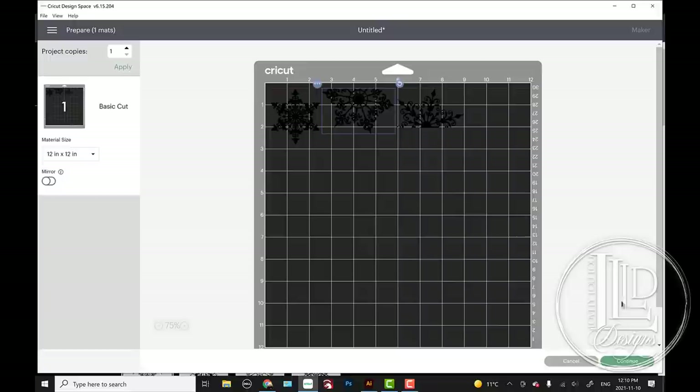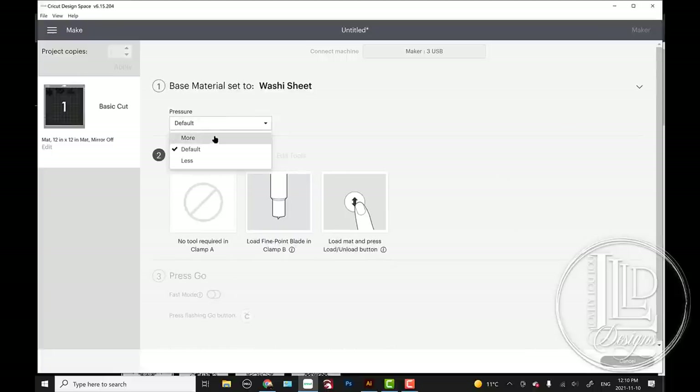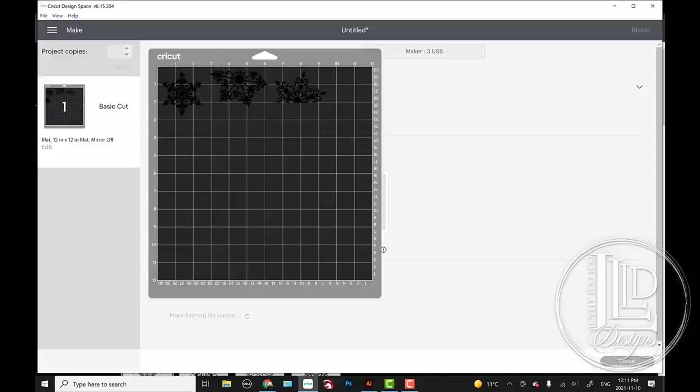I'm going to space them out just a little bit because I like to cut them out and weed them individually — it makes for easier weeding. I'm going to use a washi sheet setting and leave it on default pressure. Usually when I'm doing a mask for a peekaboo I use 631 — the temporary vinyl. However, I find that even when I choose less pressure on a washi sheet setting, it still rips up my 631. When I do this with 651 vinyl, I don't have that issue. So I'm going to use washi sheet setting with 651 vinyl. After I've cut it, I'm going to do a reverse weed — I put the transfer tape on top of the vinyl that has not been weeded, burnish it on really well, and weed it off of the transfer tape to help prevent any of those small details from lifting or getting lost.